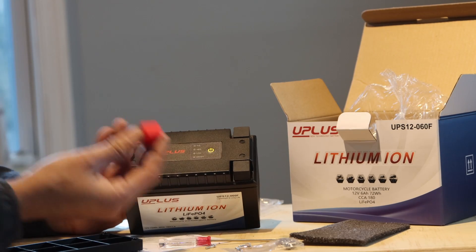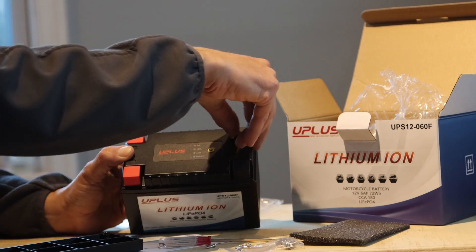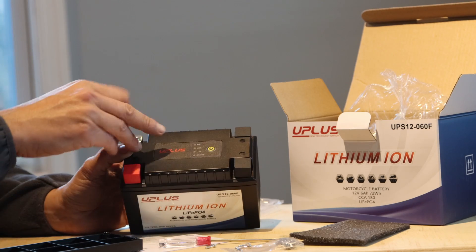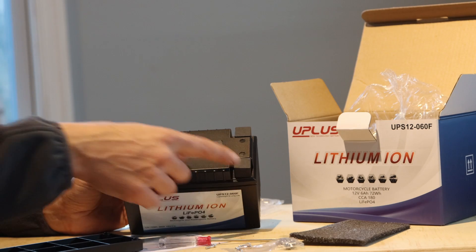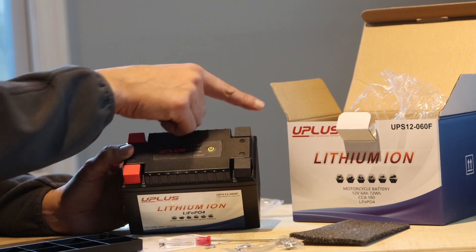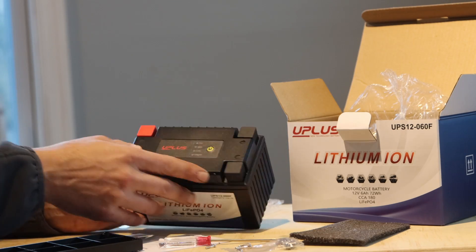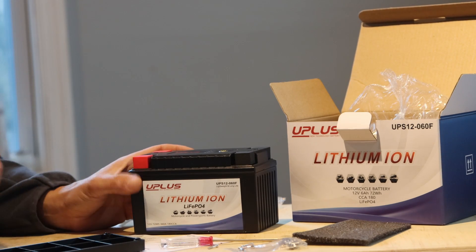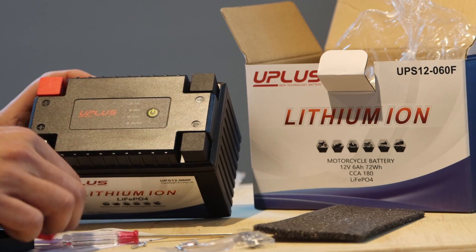So you have a positive and negative and then a negative and another negative. That's a very interesting way of doing it. That means that you can install this in many motorcycles — some have the negatives on this side, some over here. So that is a very handy thing. I've installed other lithium batteries and I've not seen that in any other battery. That's a brilliant way of doing it.